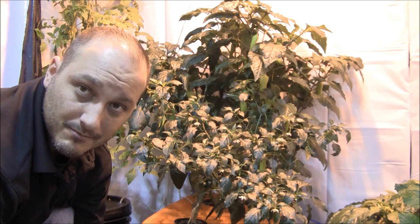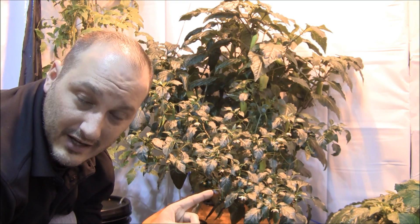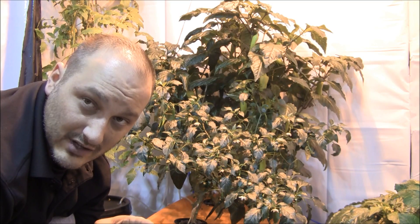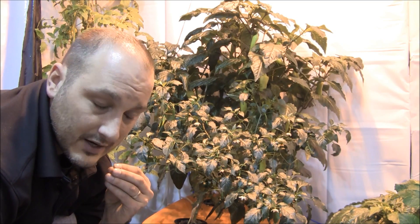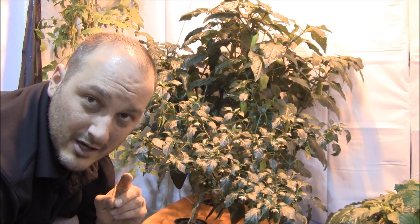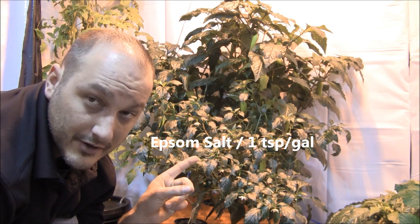For nutrients, I'm using Dyna-Gro Bloom. I started with Bloom and have not switched — it has worked perfect. What I've learned and am confident in after watching this grow is that peppers do not need a lot of nitrogen. In fact, they don't like it; the leaves will shrivel up and get nasty. So use a nutrient that is low in nitrogen, high in phosphorus. They need the root growth, they need good last 2 numbers. If the leaves get a little light on green, use a diluted Epsom salt solution, spray it on, and they'll green right up. Foliar feed when you need to.